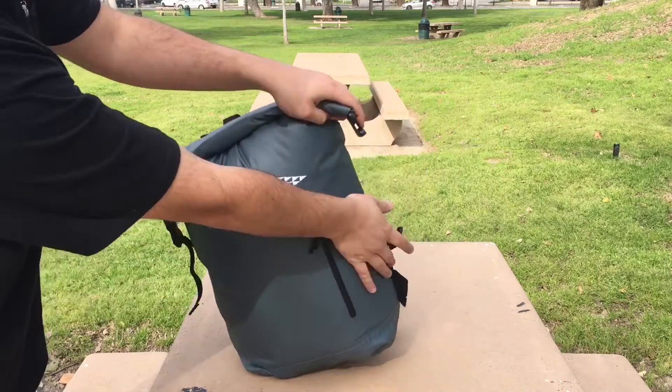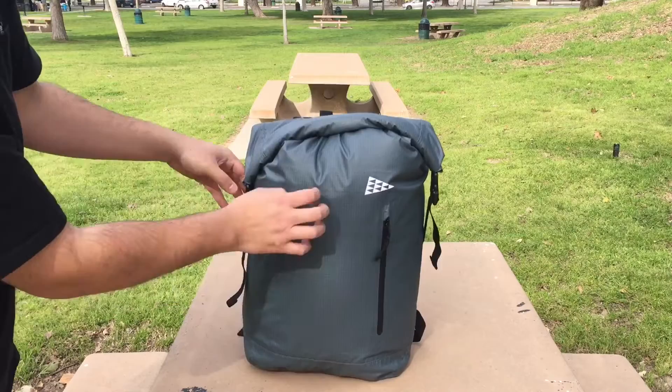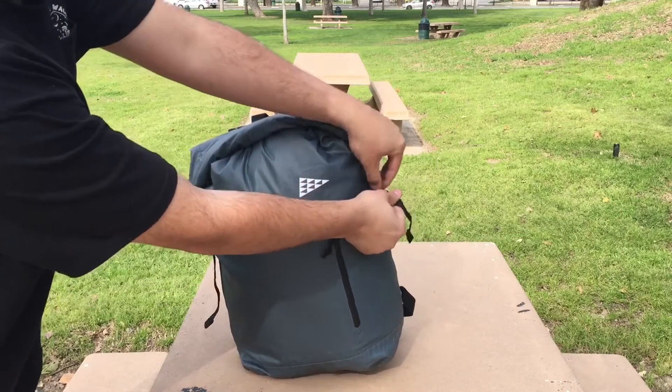Finally, we just buckle in the sides of the straps here, pull them tight, and your backpack should be good to go.